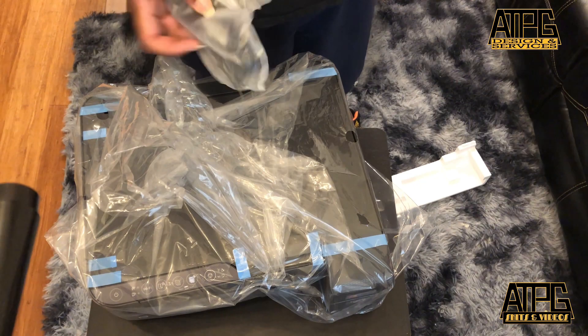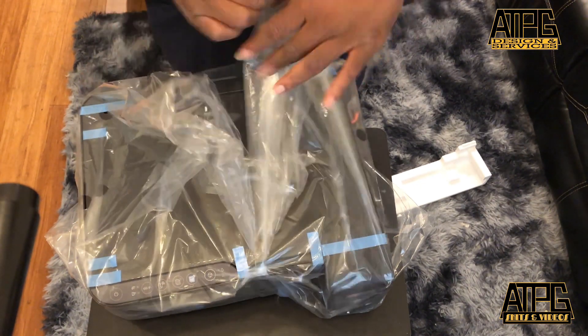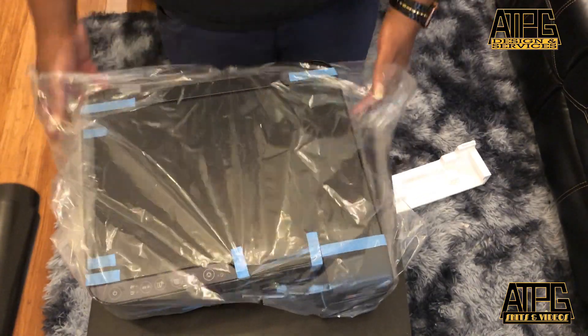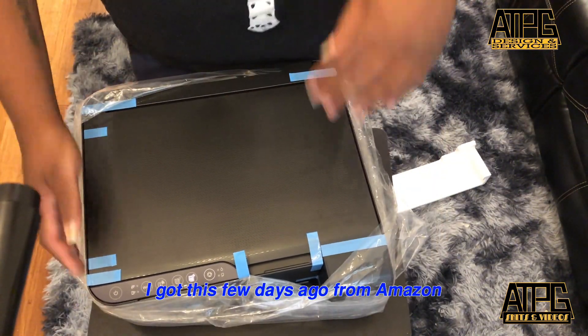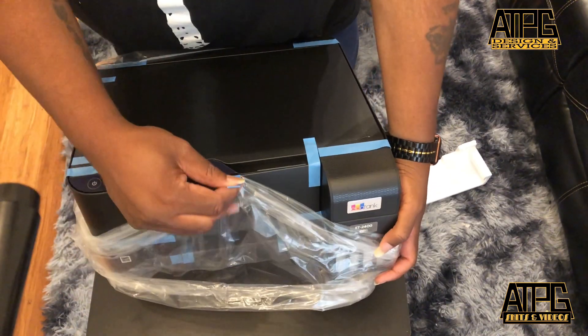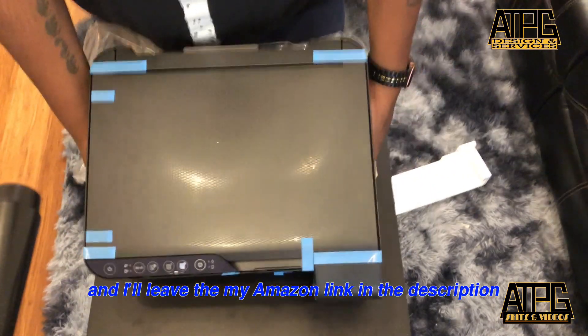This is the power cord. I got this a few days ago from Amazon and I'll leave my Amazon link in the description.